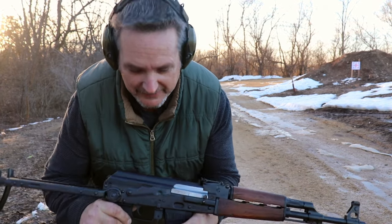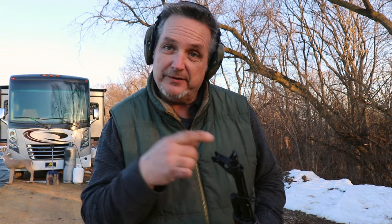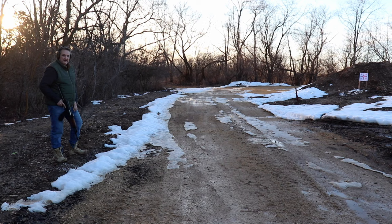Function test went okay — let's go check out the target. The good news is it was a little off to the right, so that means we can move our sight over to the left, because from the factory it was pushed a little over to the right. That's good news — I can center that sight a little bit. We're going to do one more five-round group and see how it comes out.